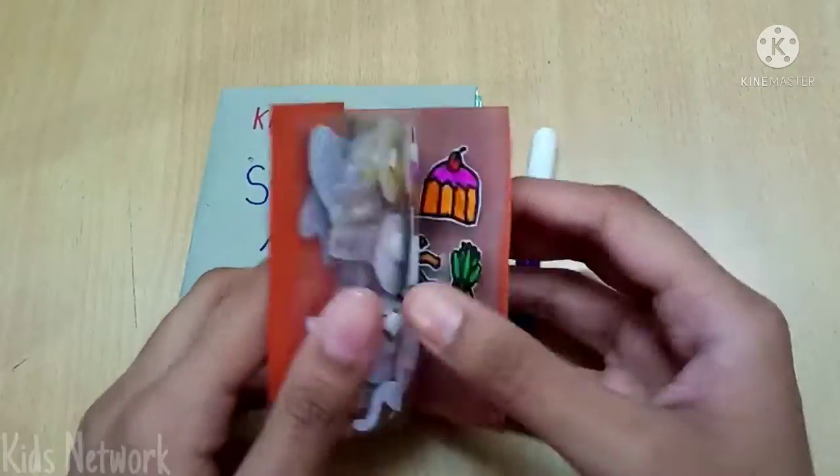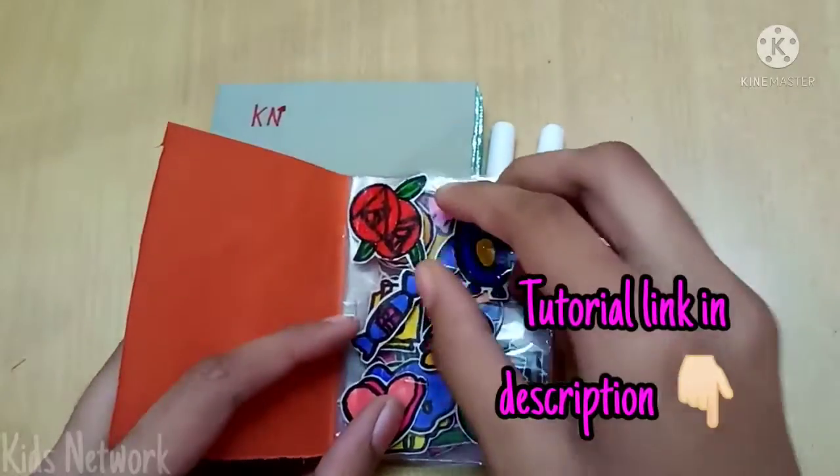Now I am going to stick some stickers on the cover. You can find the tutorial link in the description.